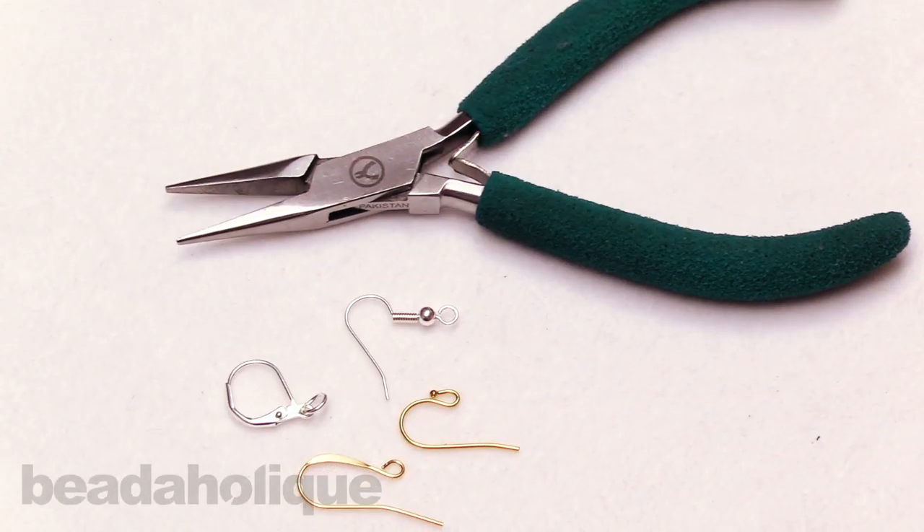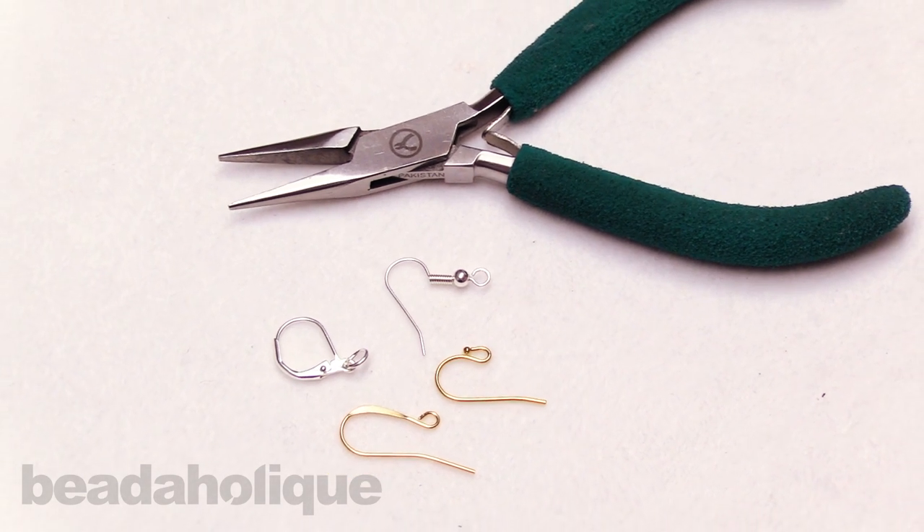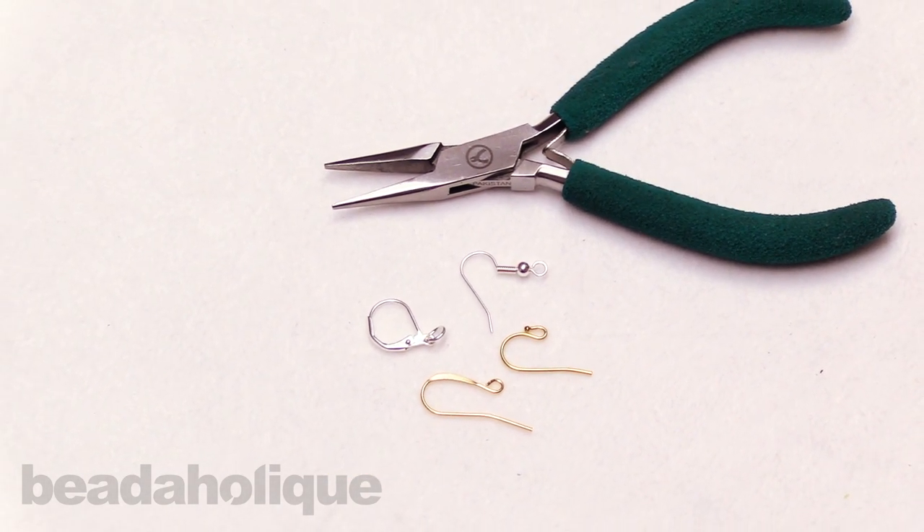Again, I'm using chain nose pliers. All of these tools and supplies are available at Beadaholique.com, and please also subscribe to our YouTube channel for all the latest updates.